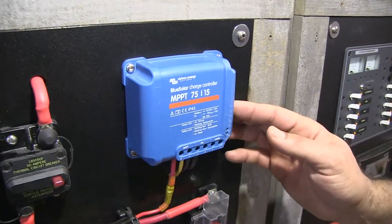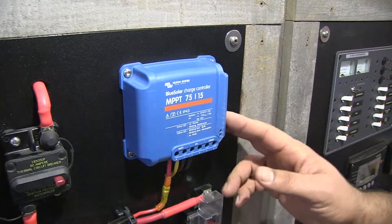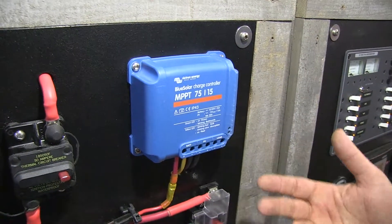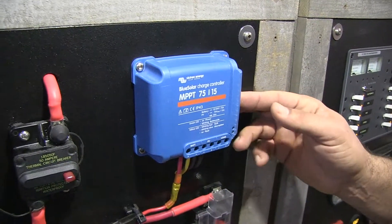This is a really popular controller that we put with lots of solar panels — Lera, Geoco, Solbian, and even rigid panels like Interwatt and Panasonic, depending on the size.